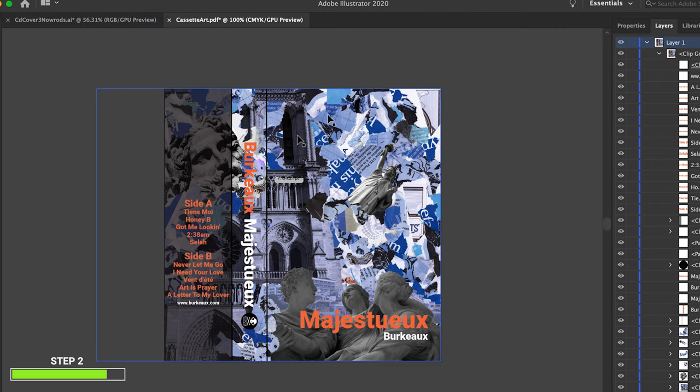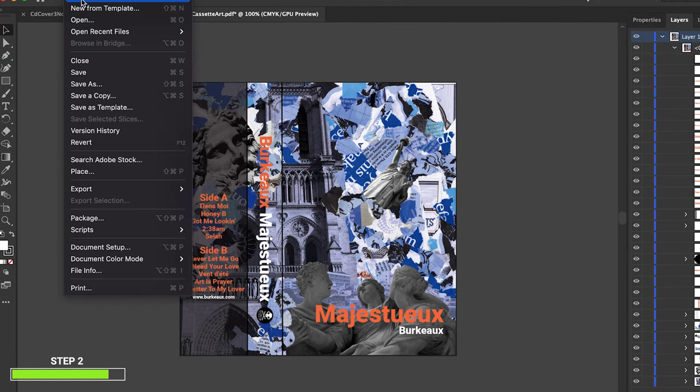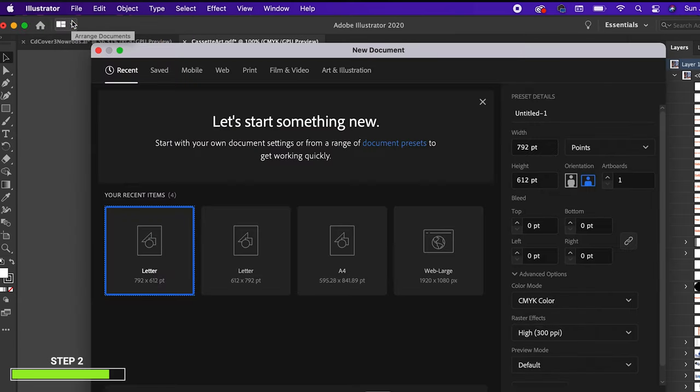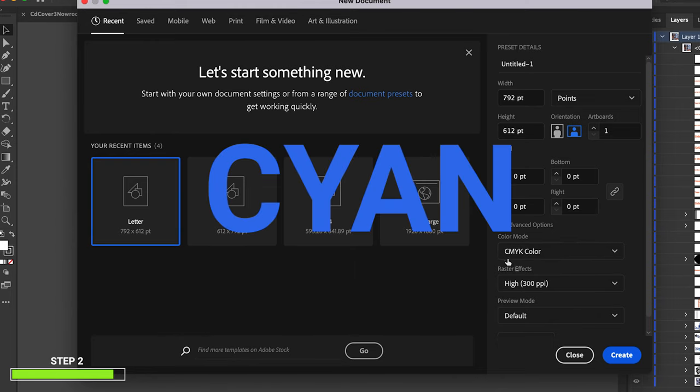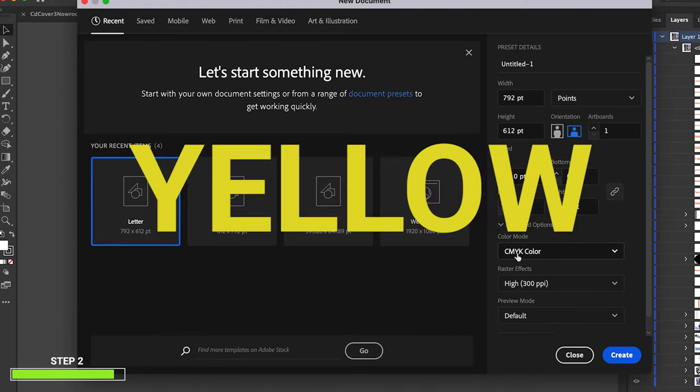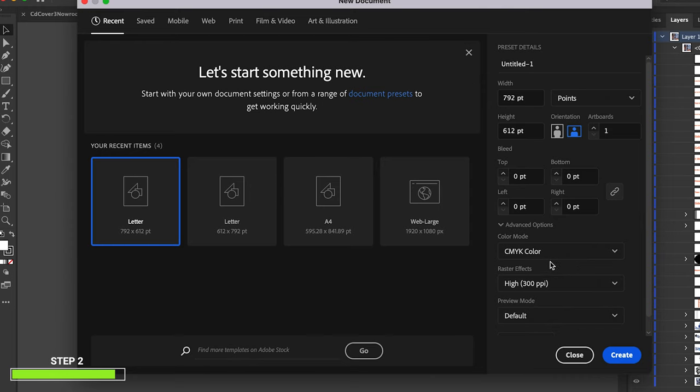You should know that if you're going to print this, your file has to be high-res. When you create a new file in Illustrator or Photoshop, you have the dialog box where you select size and orientation. CMYK is really important — that is the color format you want for print. RGB is mostly for web. CMYK stands for cyan, magenta, yellow, and black — the four colors that printers use. For resolution, set it to 300 ppi; screen is 72 ppi, which you can get away with for web, but for print make 300 ppi a habit.